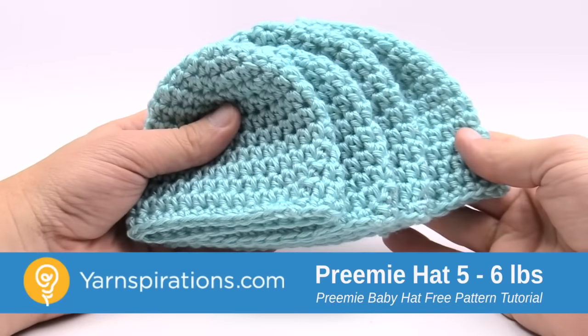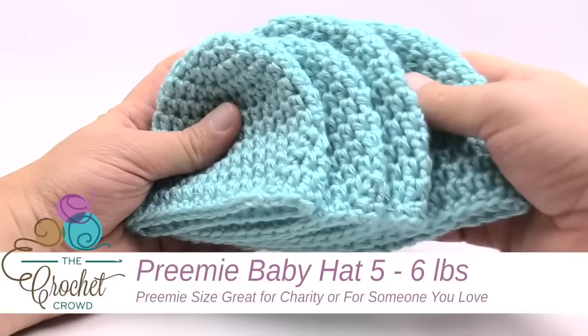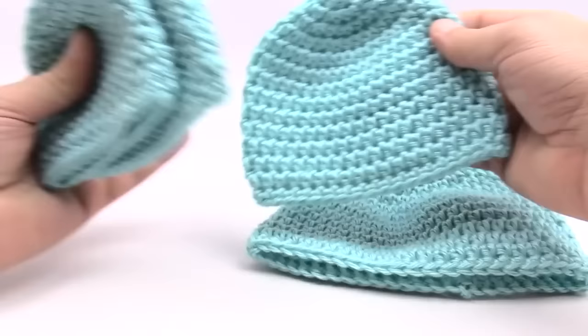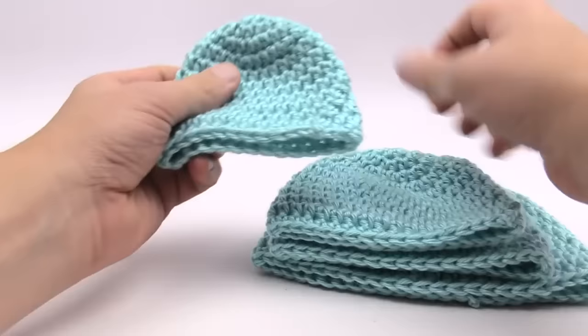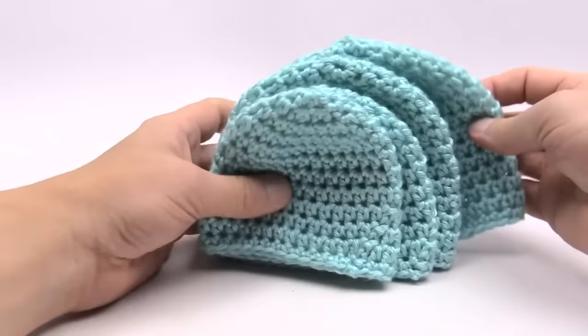In today's tutorial we are going to do the Teenie Weenie Crochet Caps. This pattern is available in four different sizes. In the very back we have the up to three month size. We then have a newborn size, a five to six pound preemie size, and also the preemie preemie of three to four pounds. When you lay them all out you can see that they are different sizes and also different heights.